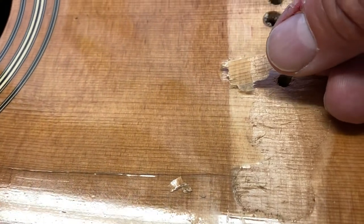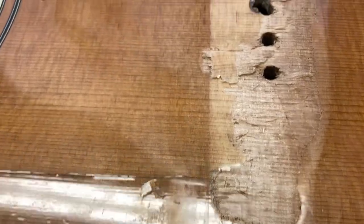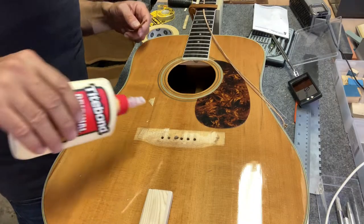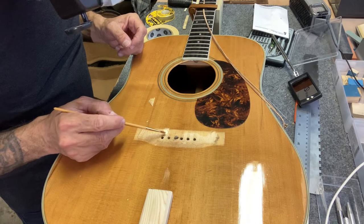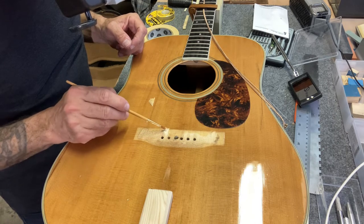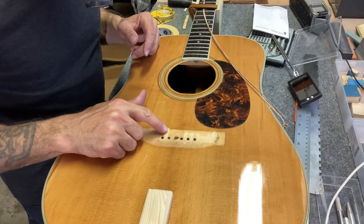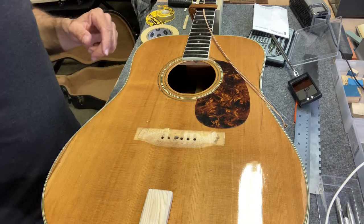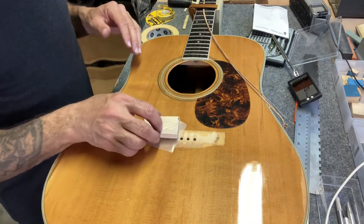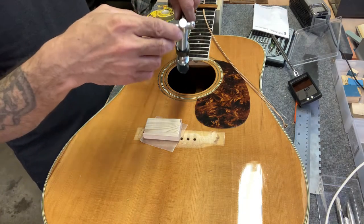That one fits right there. That's about the only one I was able to salvage, but I'll glue it down. Can't forget to put a piece of wax paper under that — I've made that mistake a couple of times.